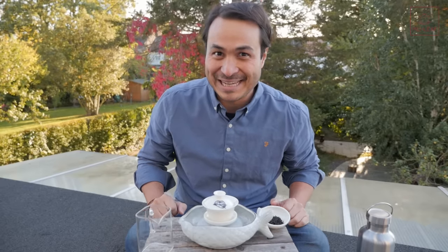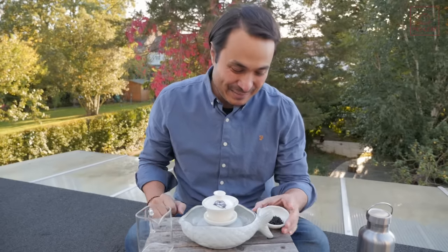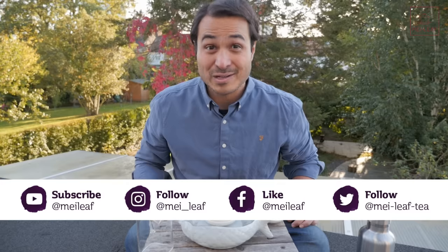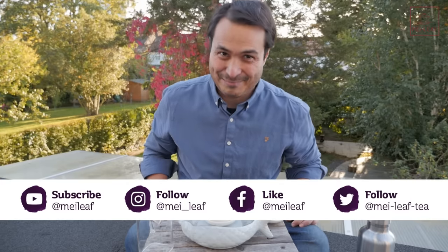Hey, teaheads. This is Don from Mei Leaf. In this video, Lapsang Souchong Tea Giveaway — I'm going to be telling you all about this tea, we're going to be doing a tasting, and then we're going to be doing a big giveaway, so stay tuned for that. If at any point you enjoy this video, make sure you hit it with a like, and if you're not following us on all of our socials, go click that button.